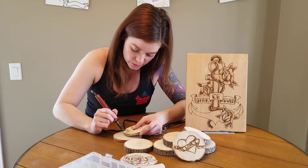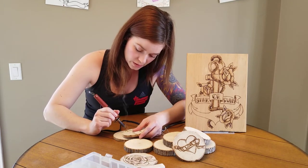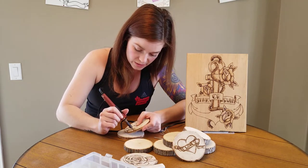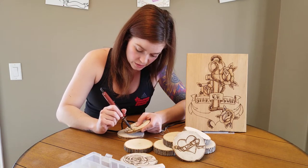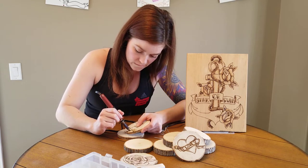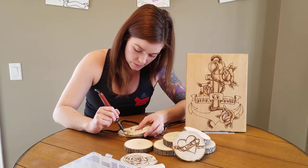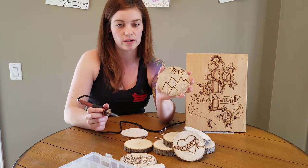I've got my mountains started and they're getting going pretty good. I'm gonna go through and do my sun — going around the sun nice and slow. This piece is almost done — I've got some trees at the bottom that I'm going to do and then it'll be finished.